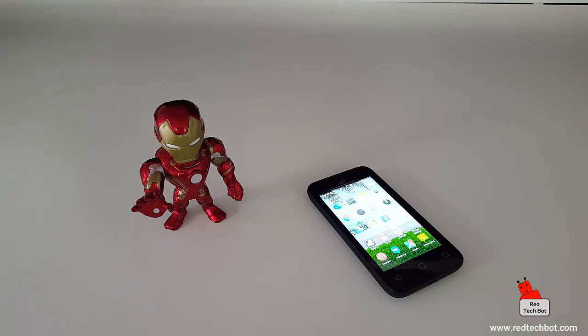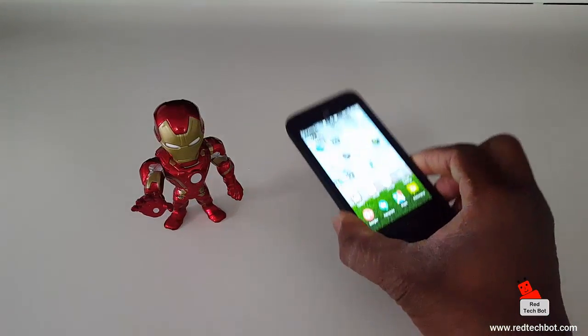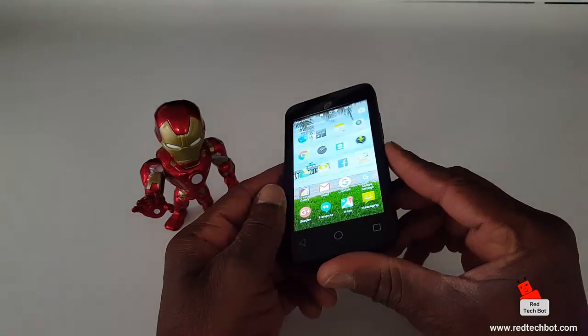Hi everyone, so due to popular demand I have been asked to provide a short tutorial on how to do a screen capture or screen grab — in other words, take a picture of whatever is on your screen on the Alcatel Pixie 3 4-inch screen phone.